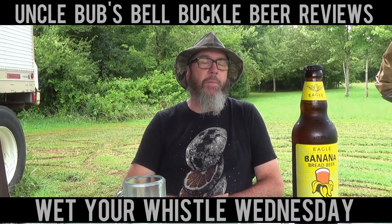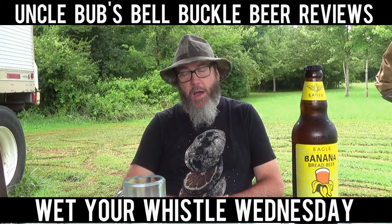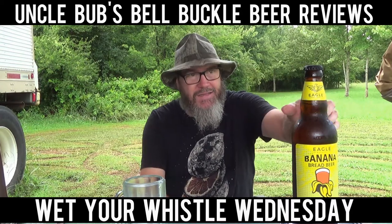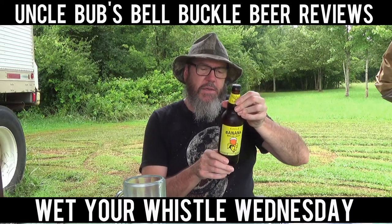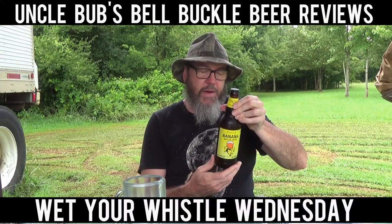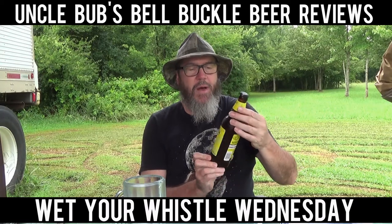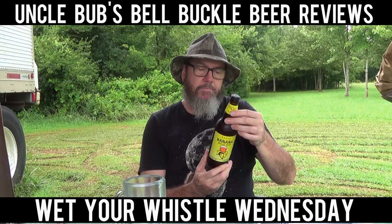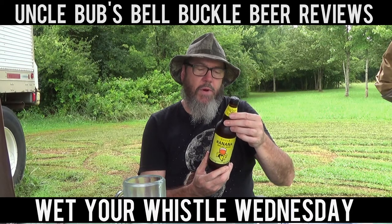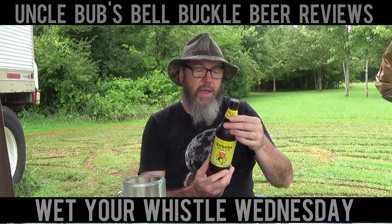Alright, this week y'all, I've got a beer that I picked up down at the Whirl Market. I don't know how this is going to be, y'all. It seems like I've seen somebody do one of these before, but it's been a long time. This is from the Eagle Brewery — Eagle Brewery is out of the UK, actually.